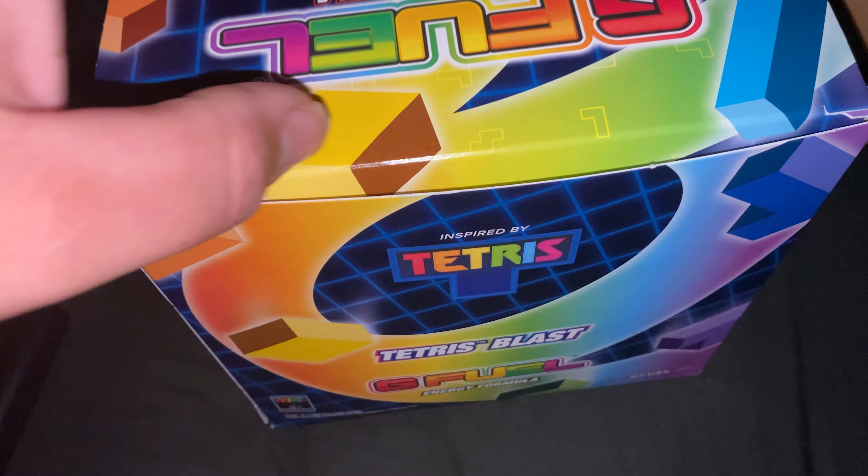When you open it up, the first thing you'll get is a G Fuel energy cup. This is the collection edition from their website. That's what it looks like — looks quite nice.